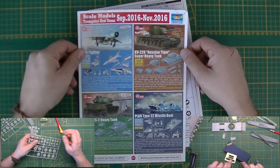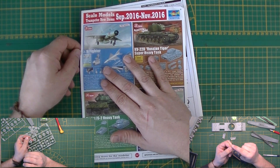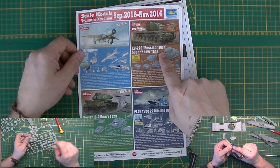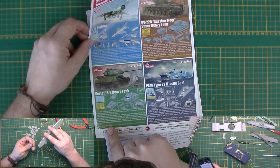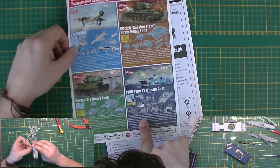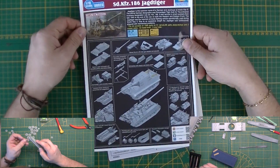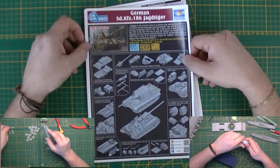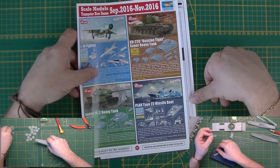Now let's start with the instructions as always. Here's Trumpeter's little overview of what they're going to release: there will be a J7A fighter, this KV-220, a new Soviet IS which looks very interesting, a missile boat, a stealth vessel from China, and the big 1/16th Jagdtiger. These are upcoming for September–November 2016, so they will probably all be released.